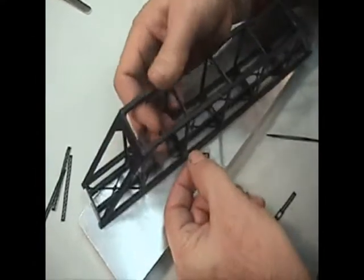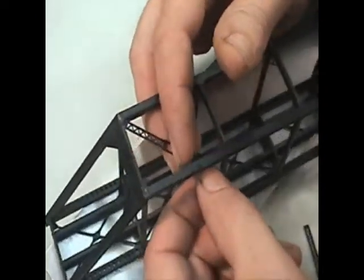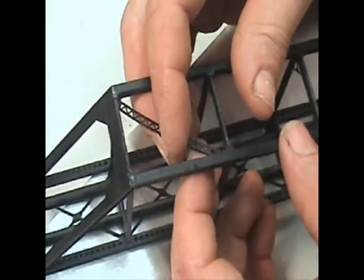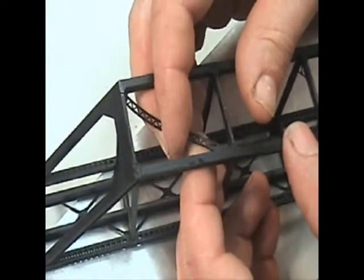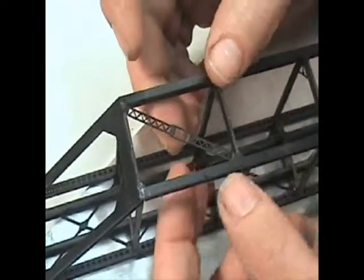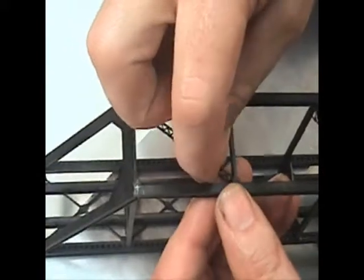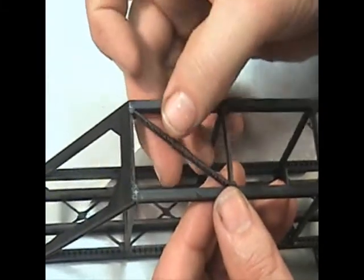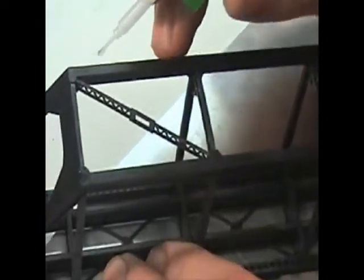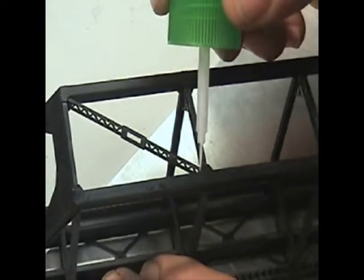These pieces are best done by laying them flat and then bending them up inside, then you can turn them upright like so. Apply some glue here and here.